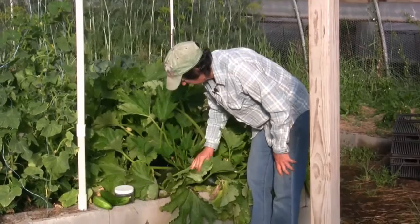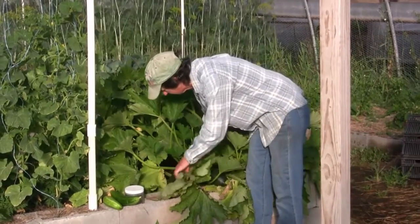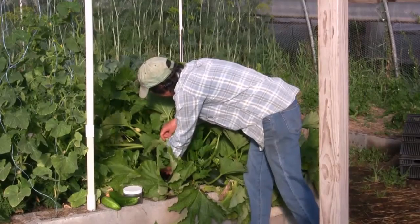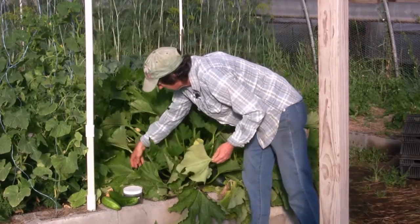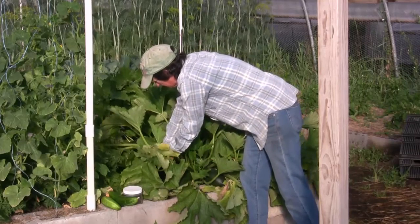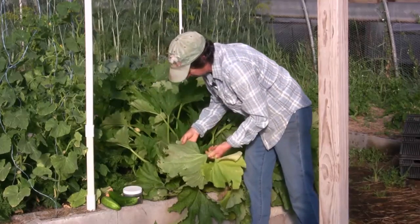You want to keep track of all these leaves. Some of these leaves, like this one, are getting a little yellow and a little old — it's just fine to take that off, these bottom leaves. Still want to look for eggs on them.